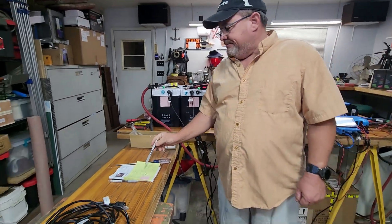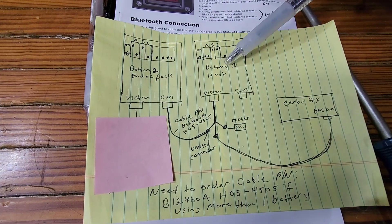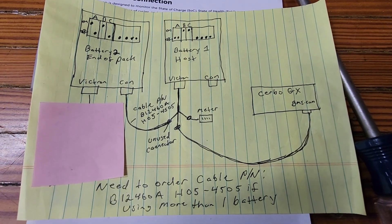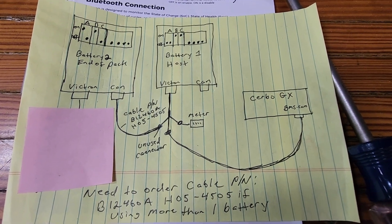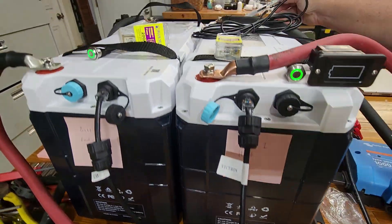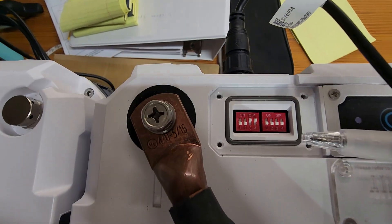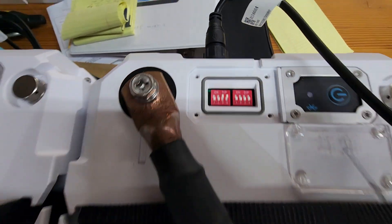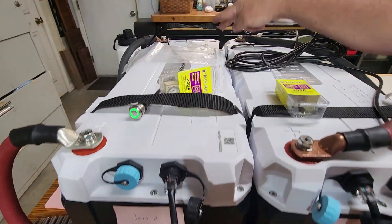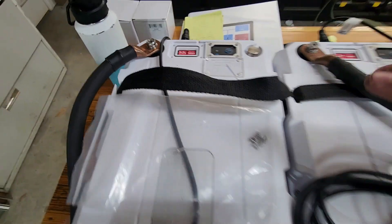The second part of this is the DIP switch settings. On this drawing I made, battery one is the 'host' and battery two is 'end of pack.' You can pause and read the notes. Battery one's DIP switch settings are shown here — and you can see those match what we have set on the physical battery. Battery two is 'end of pack' and those DIP switch settings match my drawing as well.